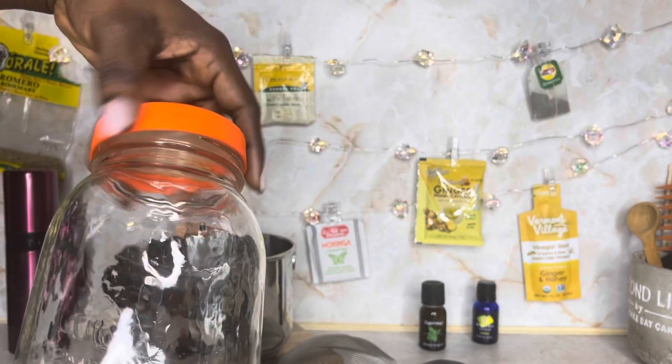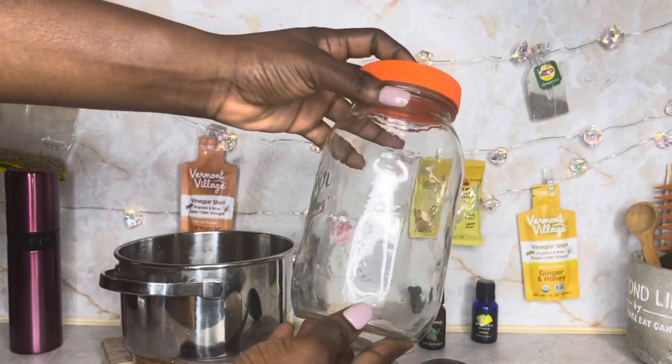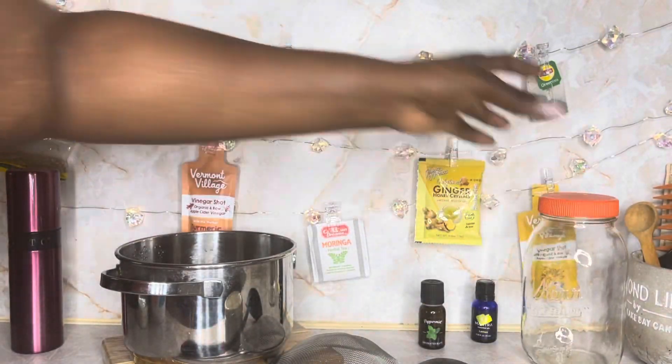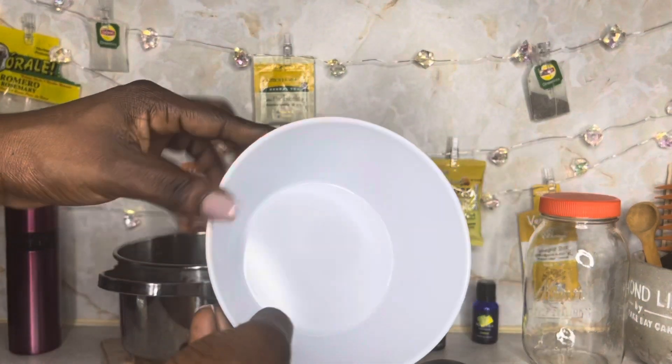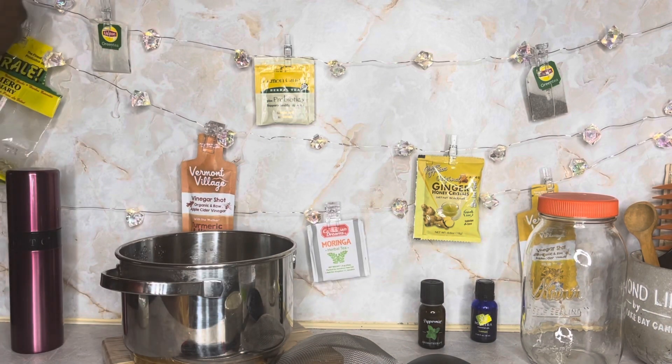If you're making a lot you get a big container; if you're making a little bit then you get a smaller container. You also want it to be able to be sealed tight so you can cover it and leave it for a couple of days.